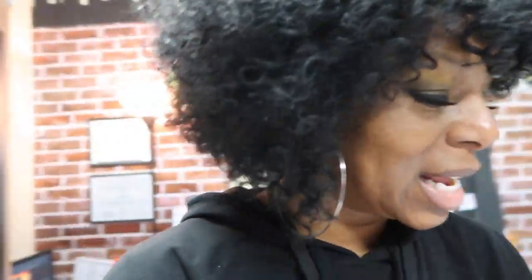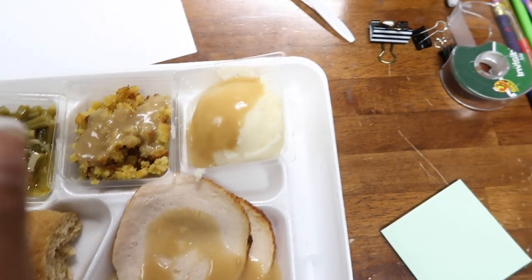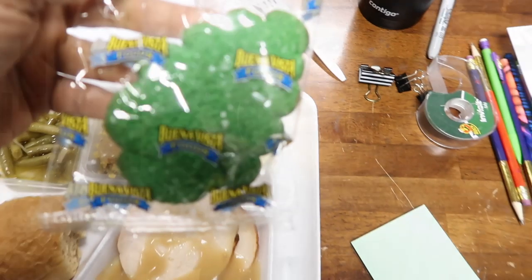This is the lunch the school provided and I am thankful for it because I'm hungry. Today we have turkey, stuffing, string beans, mashed potatoes, and a piece of bread. I might make me a sandwich with this and I still got my little cheese. This is the music I listen to in my classroom — oh, my battery's dead, so this is not gonna last long.